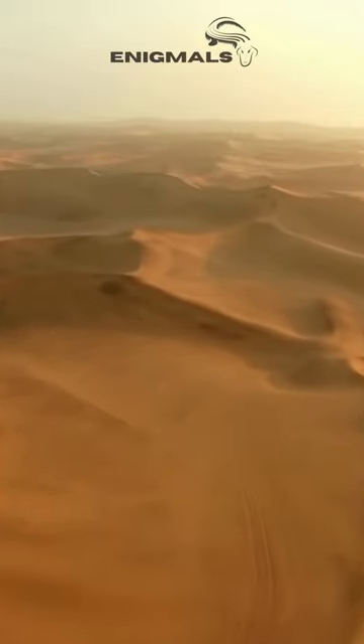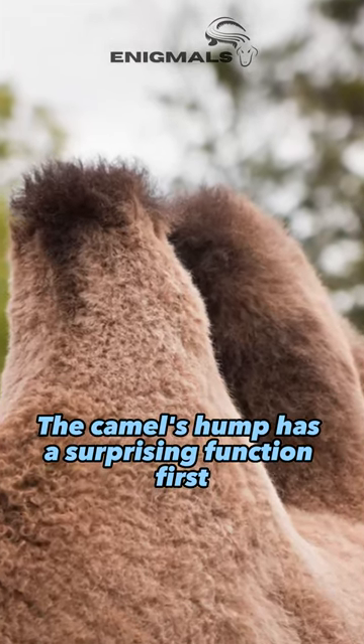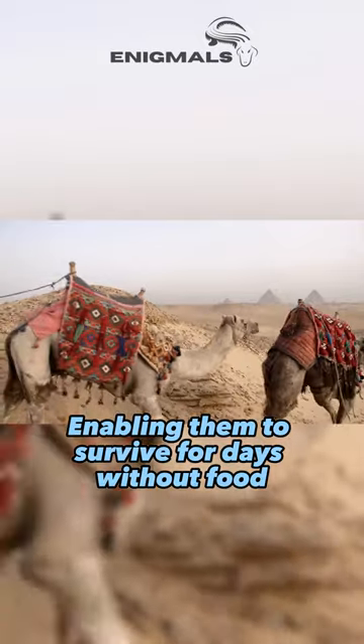Have you ever wondered what is the function of the camel's hump? It turns out the camel's hump has a surprising function. First, the hump serves as an energy reserve for the camel, enabling them to survive for days without food.